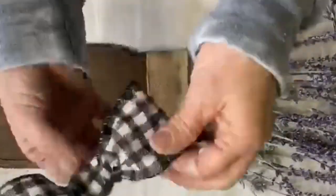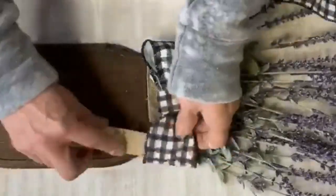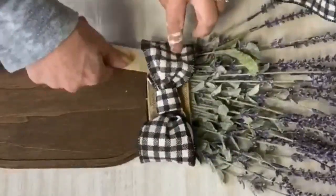This wired ribbon is great to work with when making a bow. You can kind of fluff out the ends and make it more full.